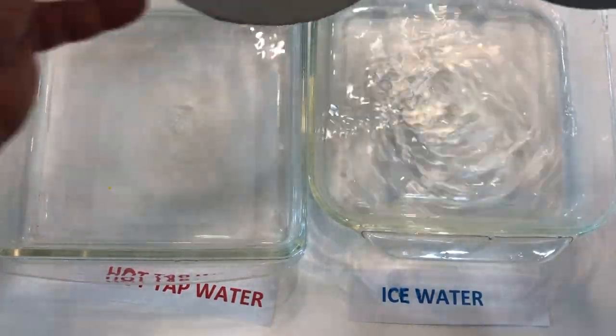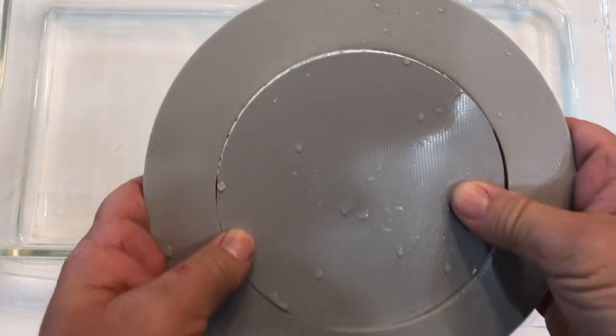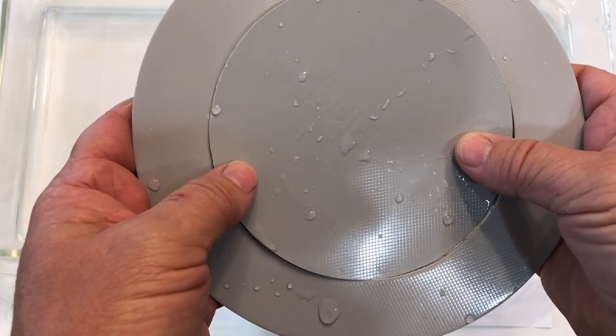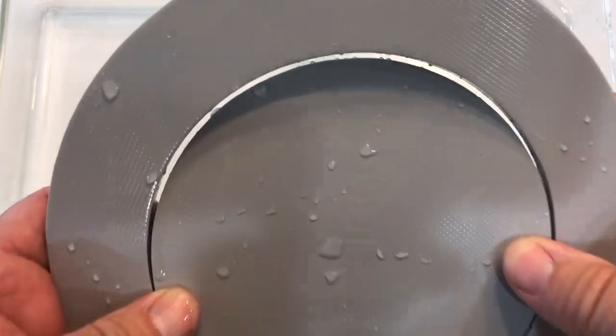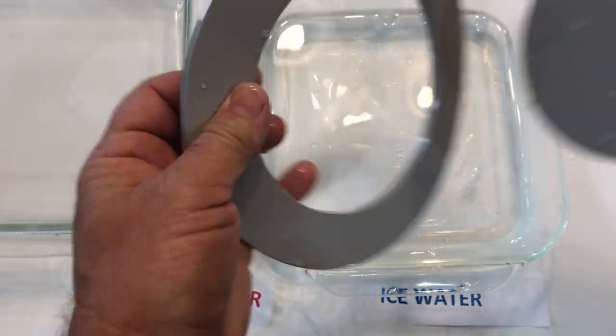It's been one minute. Be very careful when removing from the hot water. Take the disc and the ring out, and you can see that the disc contracted in the cold ice water while the ring expanded in the hot water — both because of thermal expansion — causing a noticeable gap between the two pieces. That's a pretty big gap compared to the beginning.